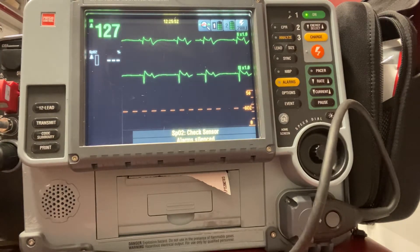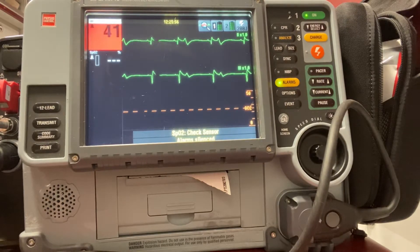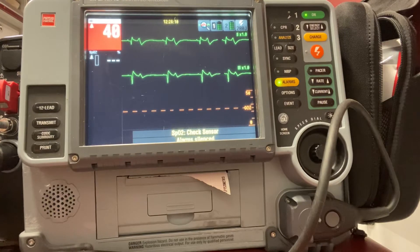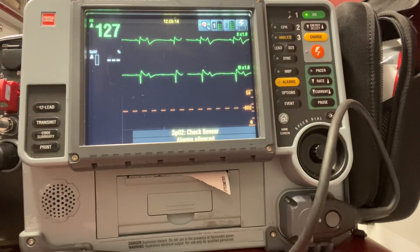This first video is going to cover transcutaneous pacing. With transcutaneous pacing, we're taking an electrical current, putting it through our defib pads, our quick combo pads, and beating that heart for our patient. It requires a lot less energy, so we're going to use milliamps instead of joules. For our defib pads, it's best if we place the pads on the front of the chest and the back of the chest so we get a better current going through the heart.